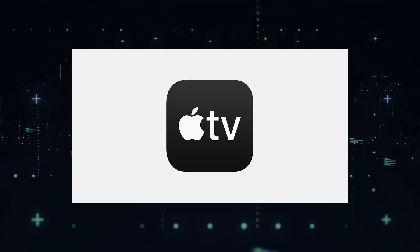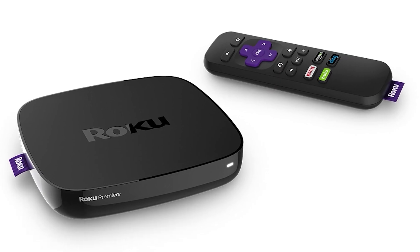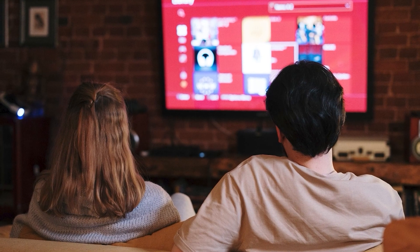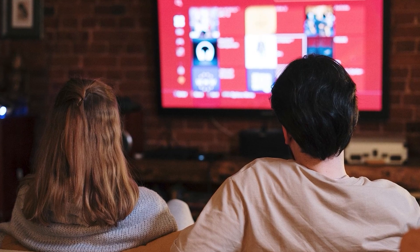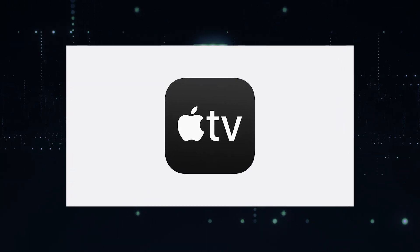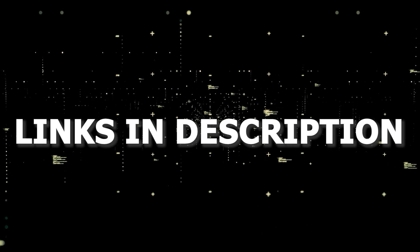If that doesn't work, then I recommend buying an affordable Roku stick, Fire Stick, or Apple TV 4K and plug that into your TV and use that as your main streaming player. You'll be able to access Apple TV that way. I'll put links in the description down below of where you can get one.